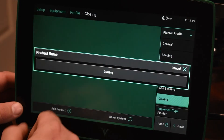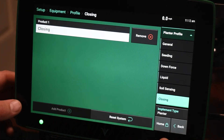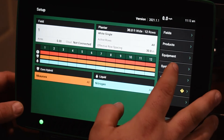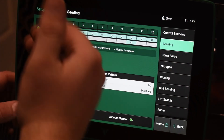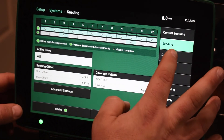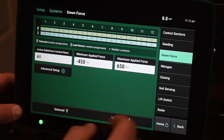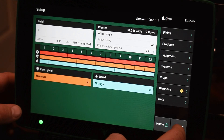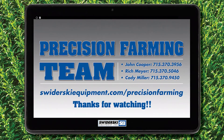Under Closing, if we add that, we can add a product, and that is going to be Closing — so that would be for a product like FurrowForce. Once we have that initial setup done, we have to go back into the Systems tab, and then we actually have to set up each individual product and assign what rows and modules are on it. For each product, you have to go through and assign the different modules that are tied to each row. Once that is set up, the planter should be set up and ready to plant for this upcoming season.